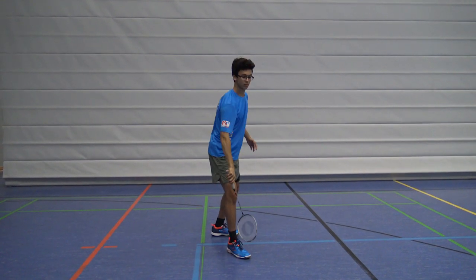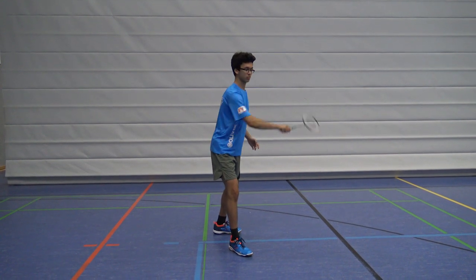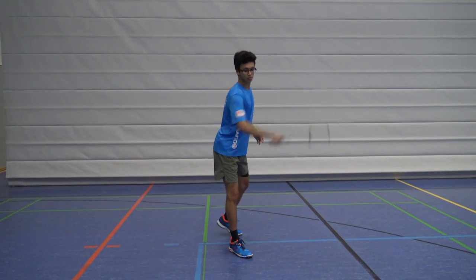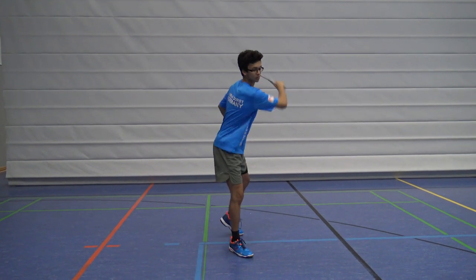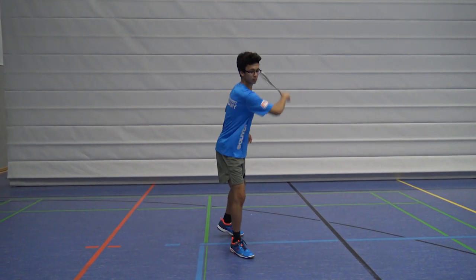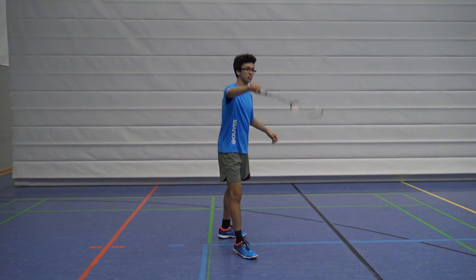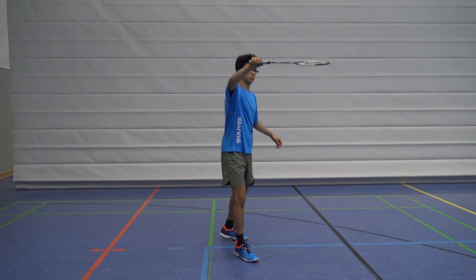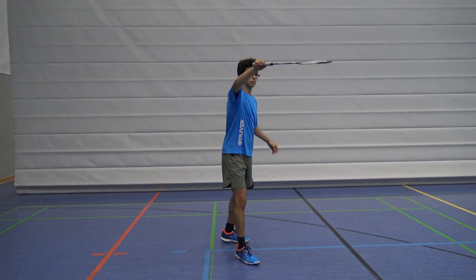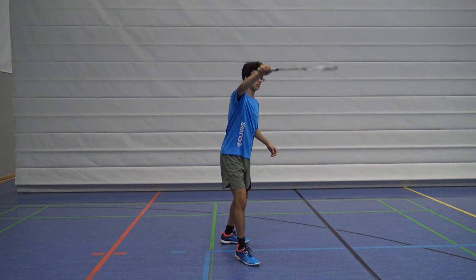The deception comes from immediately after hitting the shuttle dragging the racket to the other side, and doing it very fast. Basically you are very early at the shuttle, you miss the shuttle on purpose and hit it cross court, but then immediately drag the racket to the other side.